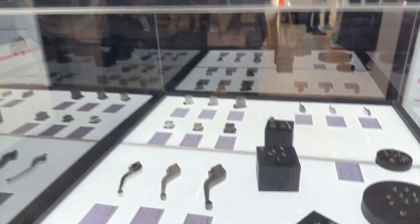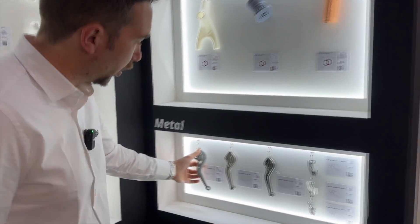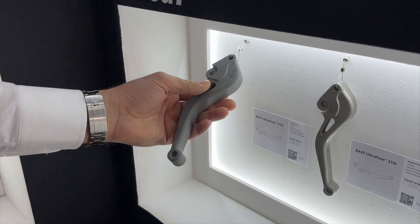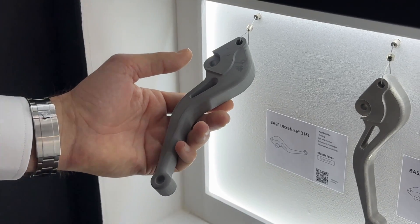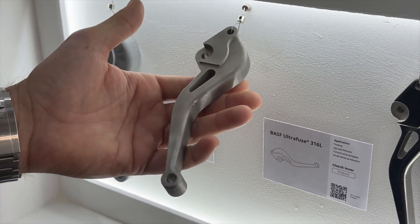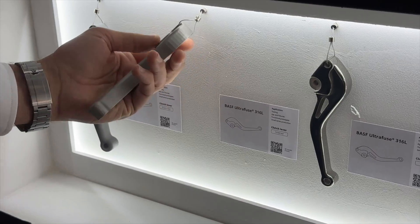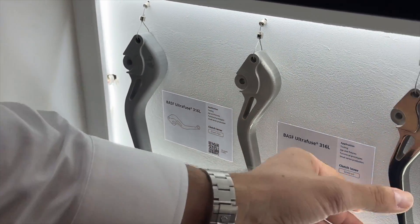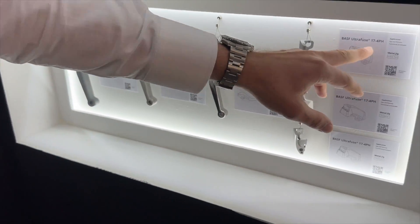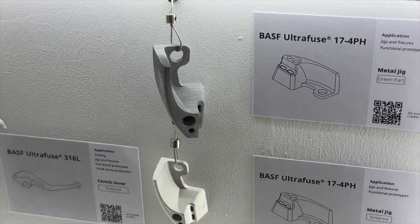Here we see some sample parts from the Metal Fuse system. You take the part you want in metal, scale it up 20% in the software, print it on the Forged One, bring it to the debinder — that intermediate step is not shown here as the debinded part is unstable and would collapse at an exhibition — and then bring it to the sintering furnace. The sintered part is essentially the end-use part. You can also polish or further post-process it. The two available materials from BASF are 316L and 17-4PH steel, and they really look awesome.